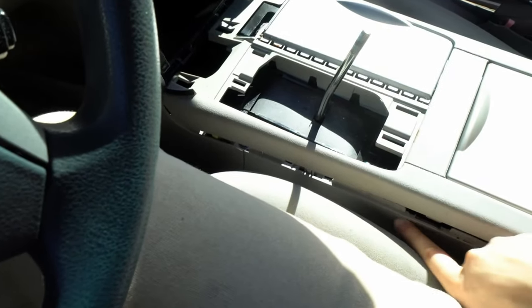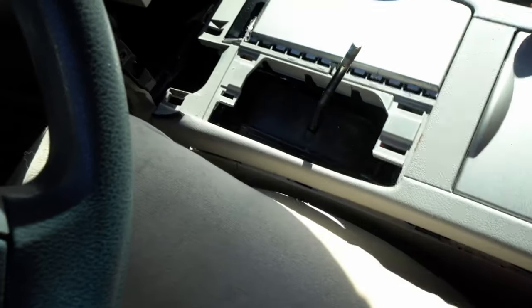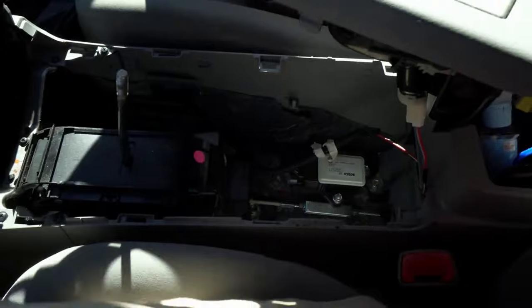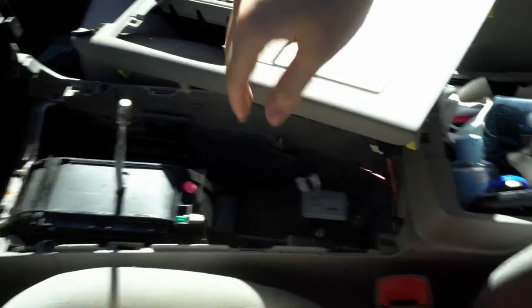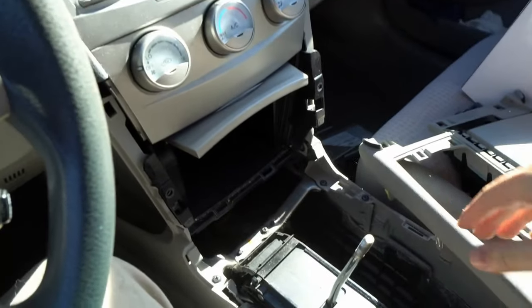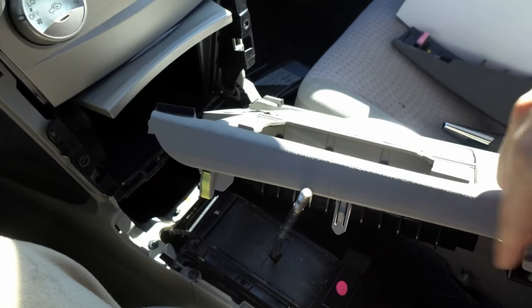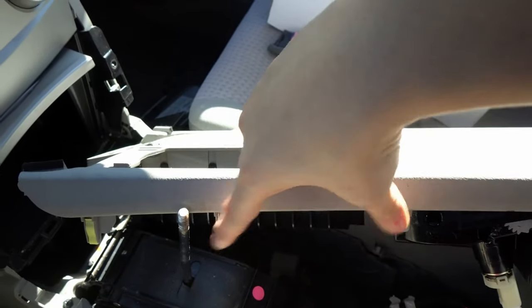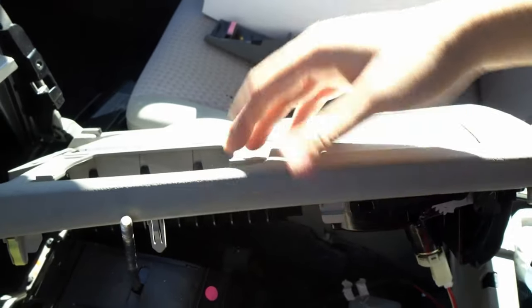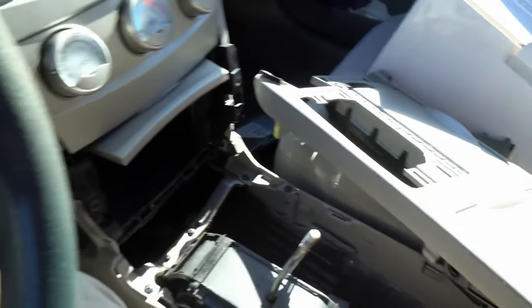I'm removing this trim using just my hands — you really don't need a plastic tool for this car. There's a little gap, a little seam, and you just pull it out. There are wires for the cigarette lighter, but now all the guts are exposed. The clips on this piece — there are some that are weaker and some yellow clips that are stronger. Try to pull from the weaker side on both sides straight up.